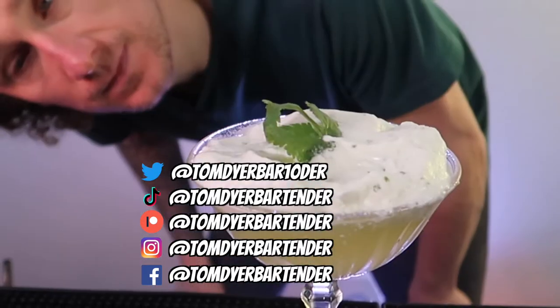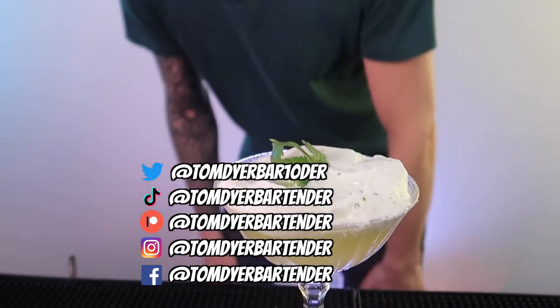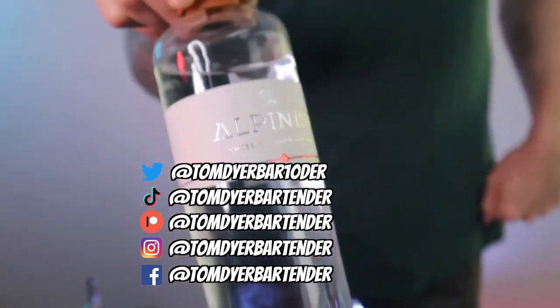Today I'm making for you a very unique and special cocktail that I came up with myself called Black Run, using the Alpinist Swiss Premium Dry Gin.